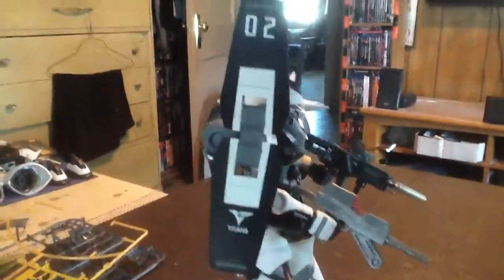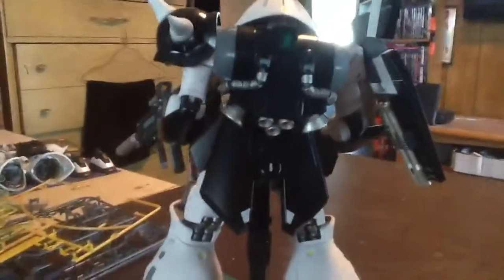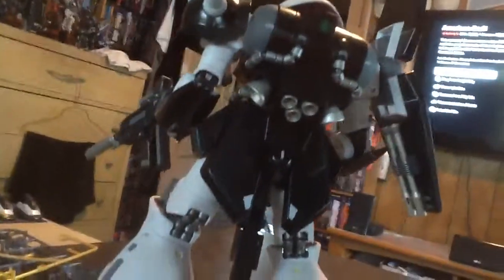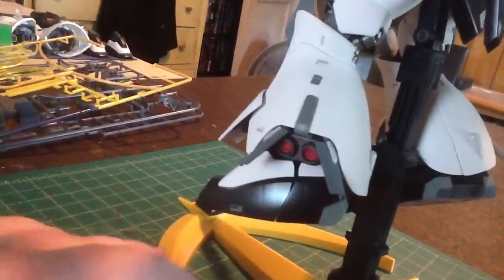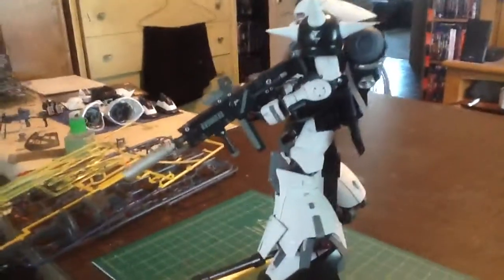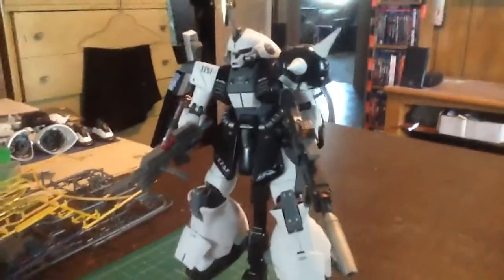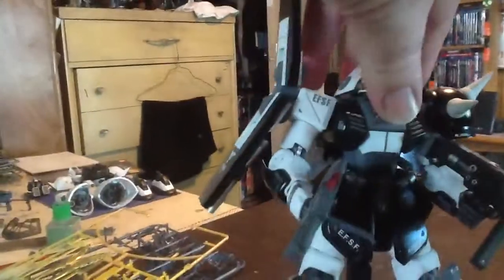I did some customization — took that off there. The thrusters and cables are done in Fully Steel, that's the color. He's got this gun — I stole it — just a big Kotobukiya sniper rifle he's holding. I figured why not, because I don't really care for the Marisai's original gun; it's a little dinky, so he needs more firepower.